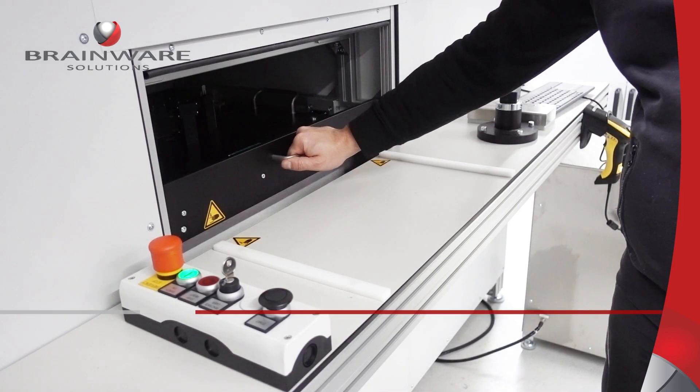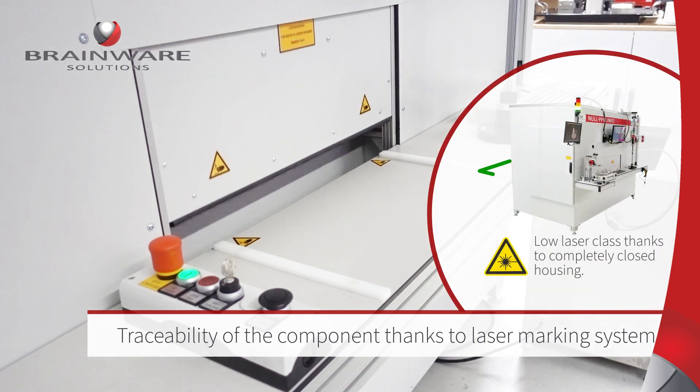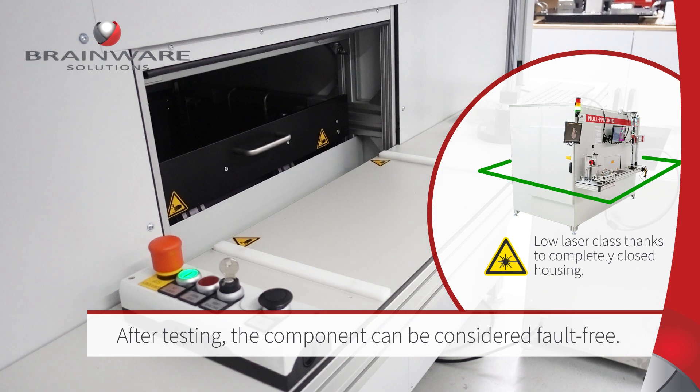Finally, a unique inscription is applied to the component with an integrated laser. Thanks to the complete enclosure, a low laser protection class can be achieved.